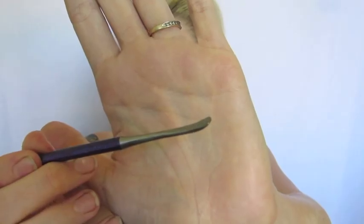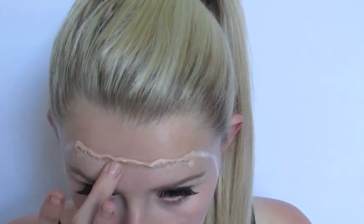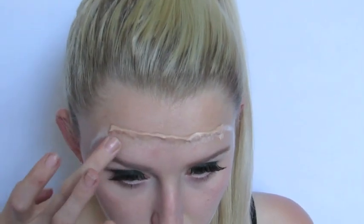Now I'm taking a modelling tool that I got from iMats. You can just use any type of flat edge — the back of your brush, a plastic butter knife, something like that. What I'm doing here is dragging the product down onto my forehead. Then with the warmth of my hands and a little bit more moisturiser I'm just dabbing that out to really blend it well into the skin.